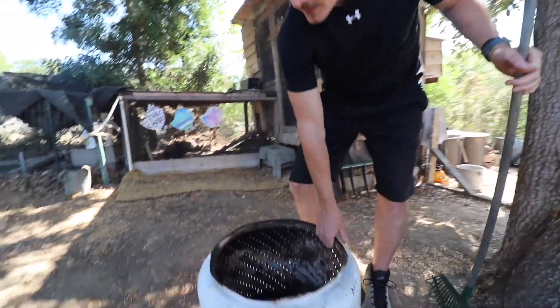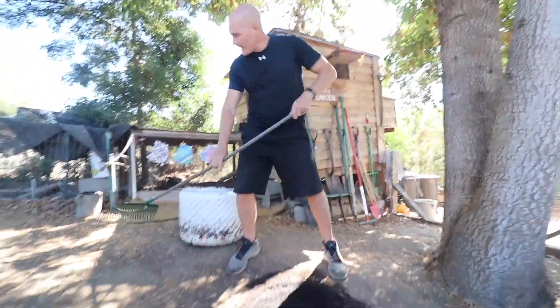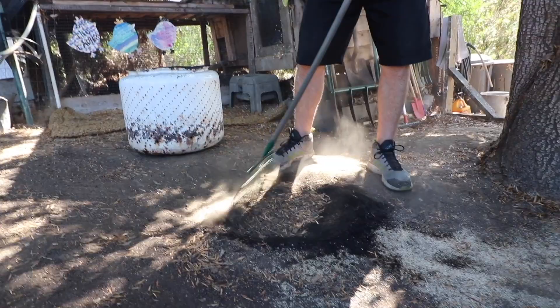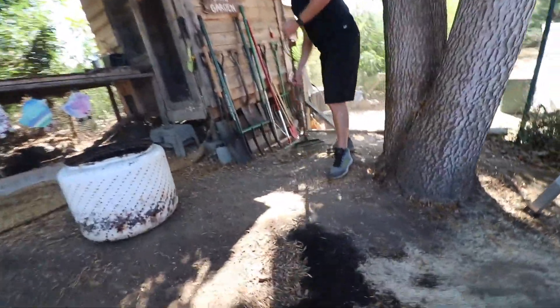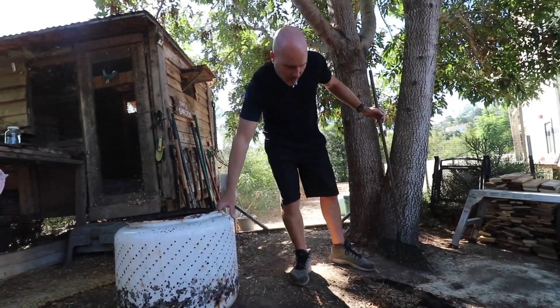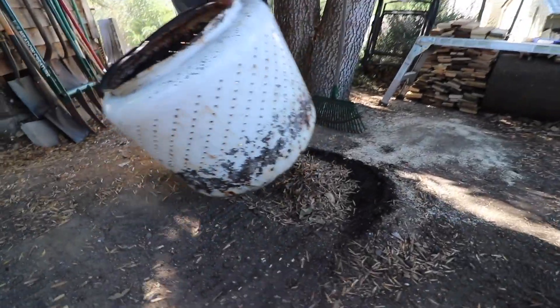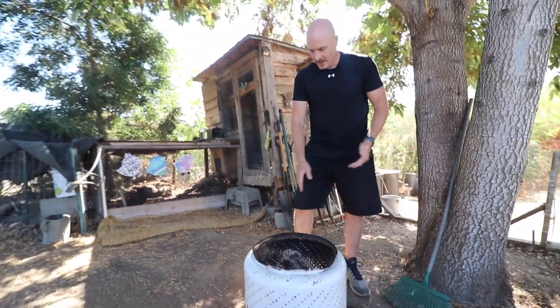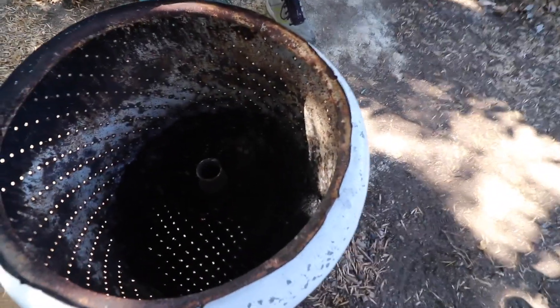I'm just throwing wood on it every once in a while. I think that's a lot easier than having to sit by a fire for an hour and a half. It's back here near the garden so it works while I work. One thing I like to do when I start is rake wood chips and anything else I can find to go underneath the fire pit, because that's all going to turn into biochar as well — really fine biochar. The heat trapped under there is actually going to turn all that into char. Next step is just going to be to start the fire.